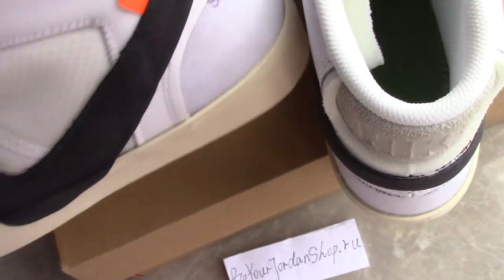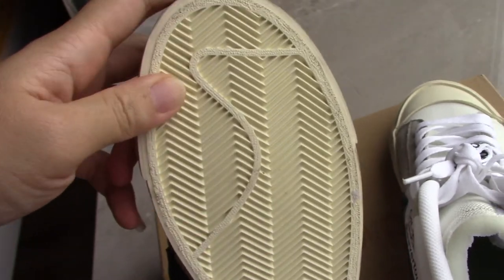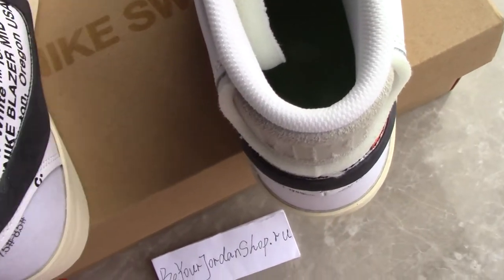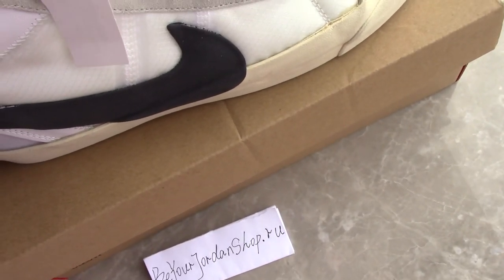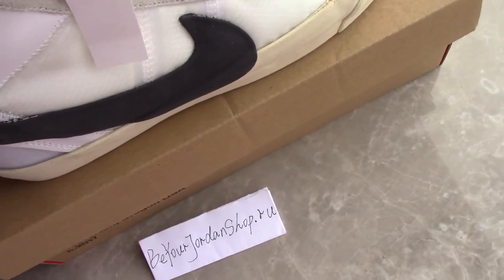You can check more details on my website. Let's check the sole as well — this is also rubber to prevent slipping. It's a very good design. This is the gold version of the Off-White Nike Blazer.